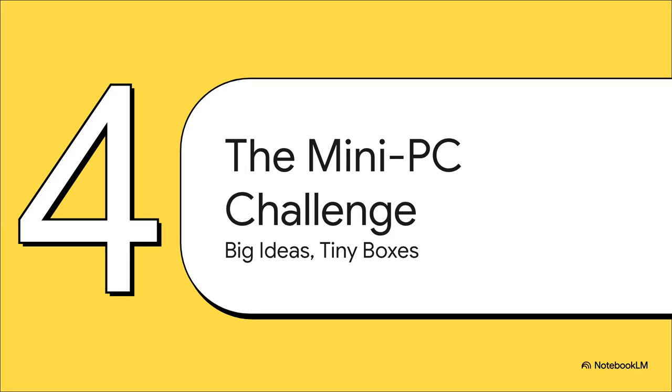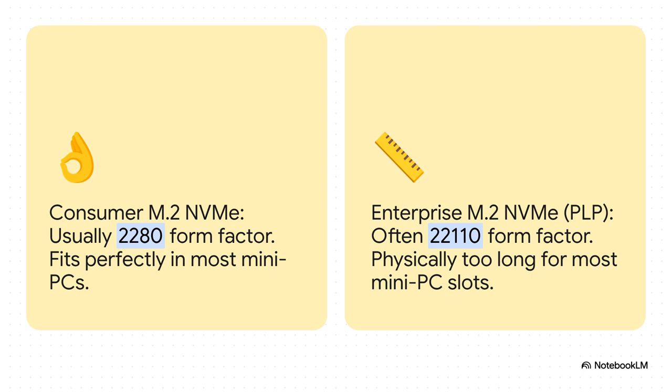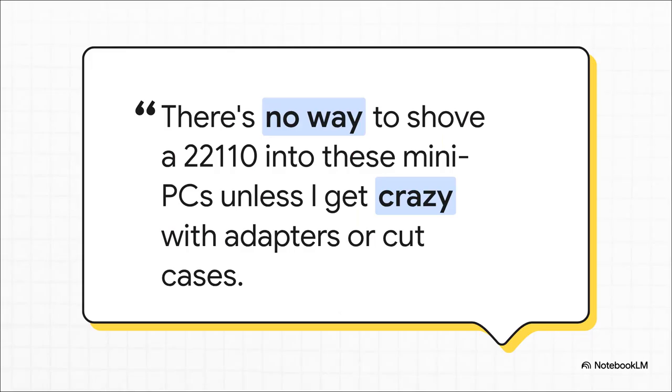All this DIY thinking has led to a really cool trend: building Ceph clusters out of tiny, low-power mini PCs. They're awesome — they save space, they're quiet, they sip electricity. But there's a catch, a very physical and very annoying catch. It's literally a size problem. Your standard consumer M.2 drive is a 2280 form factor, meaning it's 80 millimeters long and fits perfectly inside most mini PCs. But a lot of those beefy enterprise drives with that critical PLP feature are often 22110s — that's 110 millimeters long. They're just too big for the slot. It's a classic square peg in a round hole problem. You're trying to do the right thing, trying to use the recommended hardware, but it physically won't fit into the cool, efficient little machine you want to use. It is absolutely maddening.